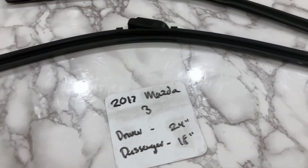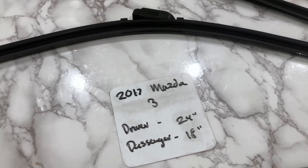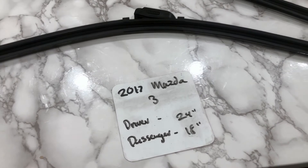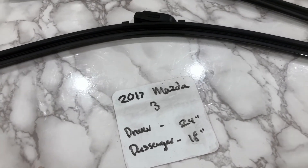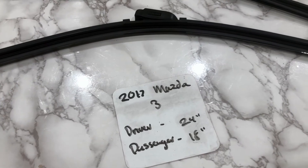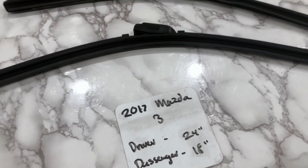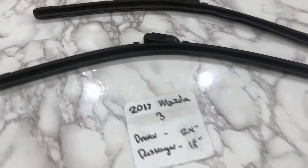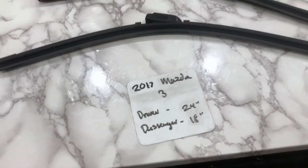If your 2017 Mazda 3 uses a different size, make sure to leave a comment and let the rest of us know. You can also check the video description for the most recent price. However, if you happen to know a cheaper place to buy a wiper blade replacement for the 2017 Mazda 3, make sure to leave a comment and let us know that too.